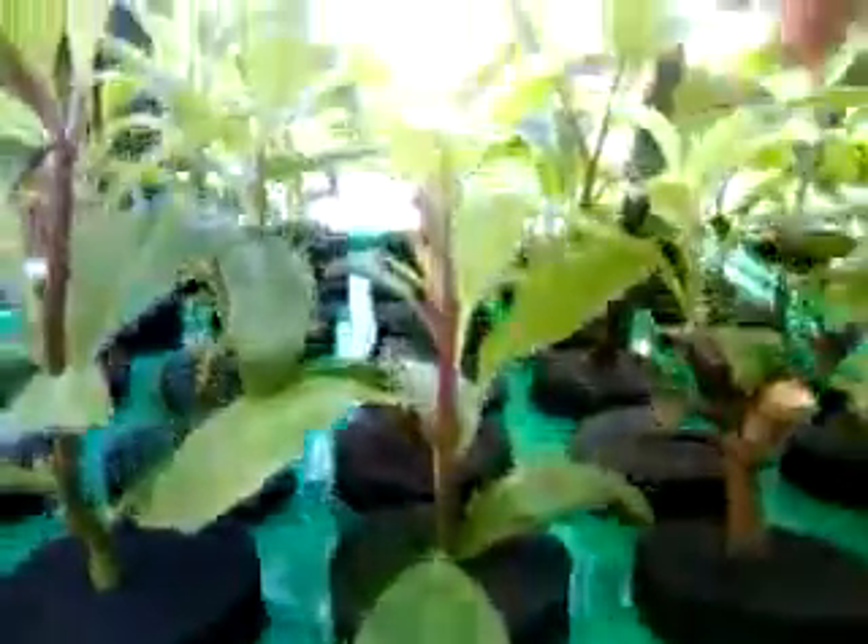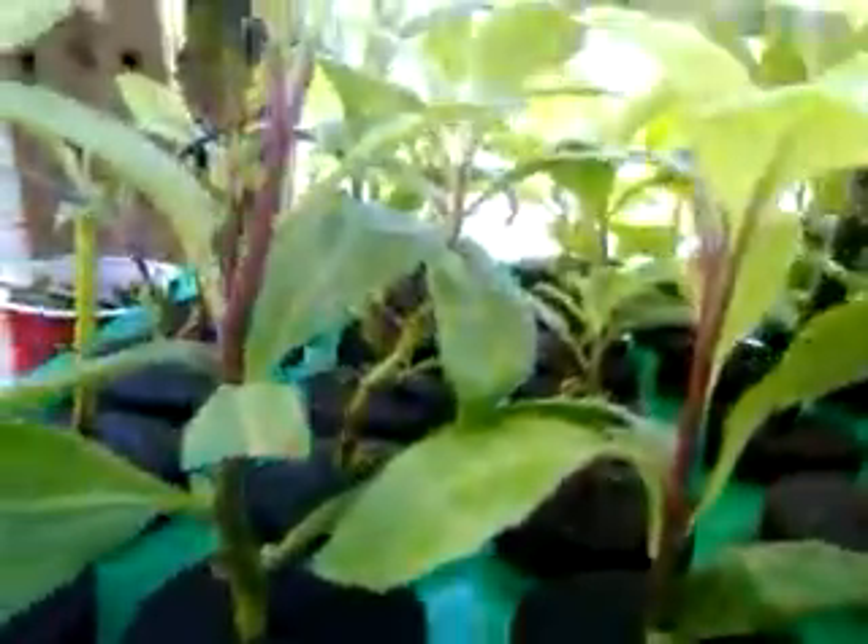I just want to show you folks that you can expect this kind of roots. And if you achieve this kind of roots, then you're going to cut the plants off and start more plants while you're picking the leaves and eating the leaves every day.